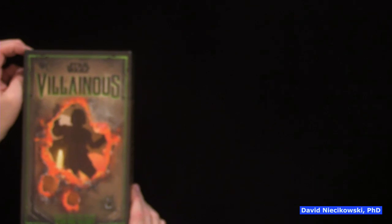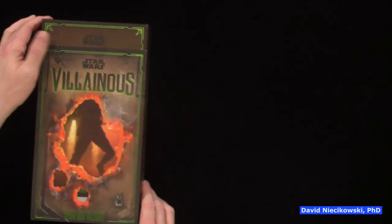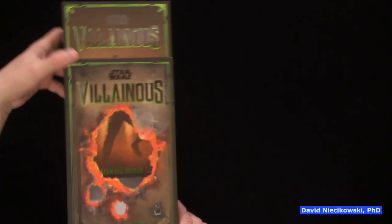Now, this is a standalone set, or you can combine it with the original base set. And it is different than the Disney version and the Marvel version. Now, maybe you could combine them somehow — maybe there are rules for that, but I haven't looked for them. But that would be unofficial.